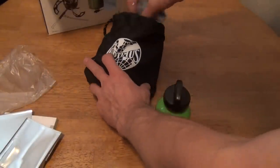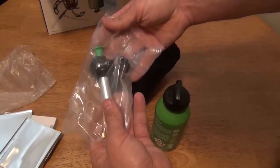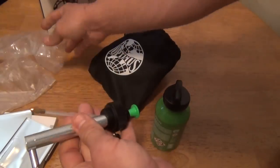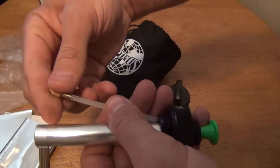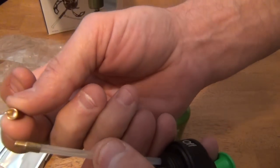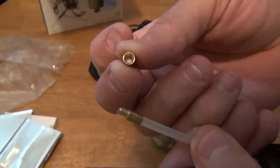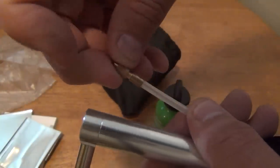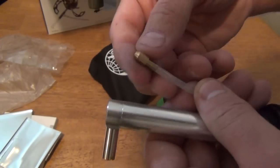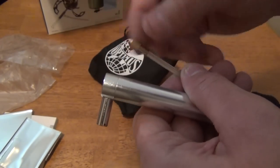Now let's take a quick look at the pump. The first thing I notice is this is knurled. And this here is a fuel filter — it screws on, which is kind of cool. I'm guessing you can purchase replacement filters and change them out.